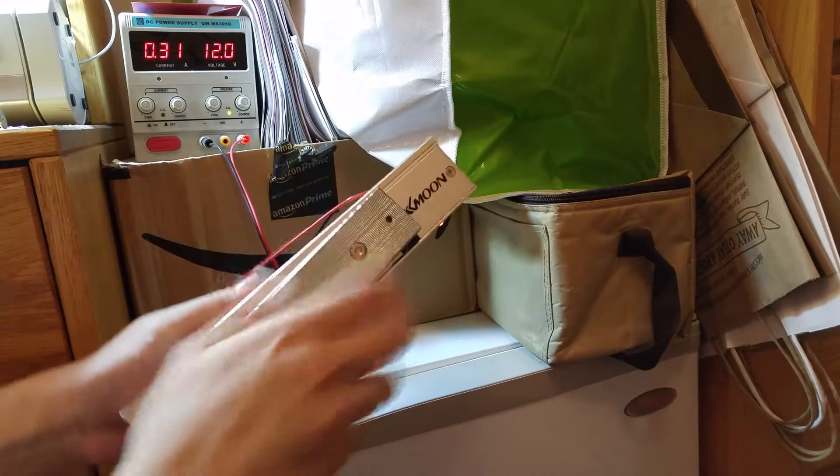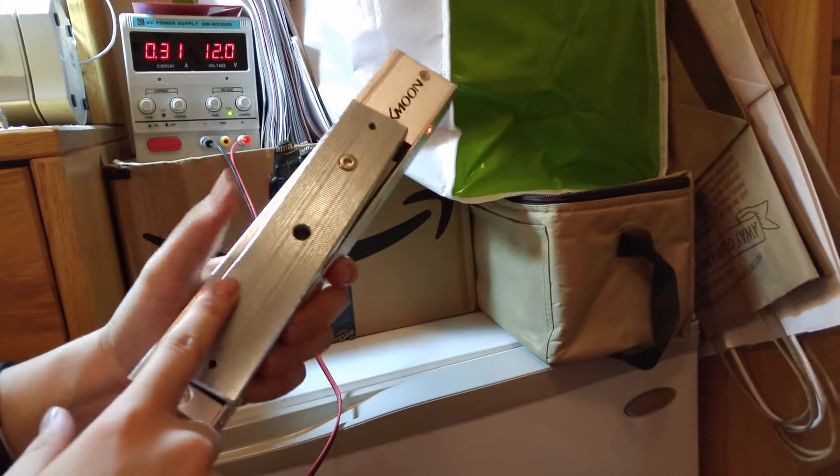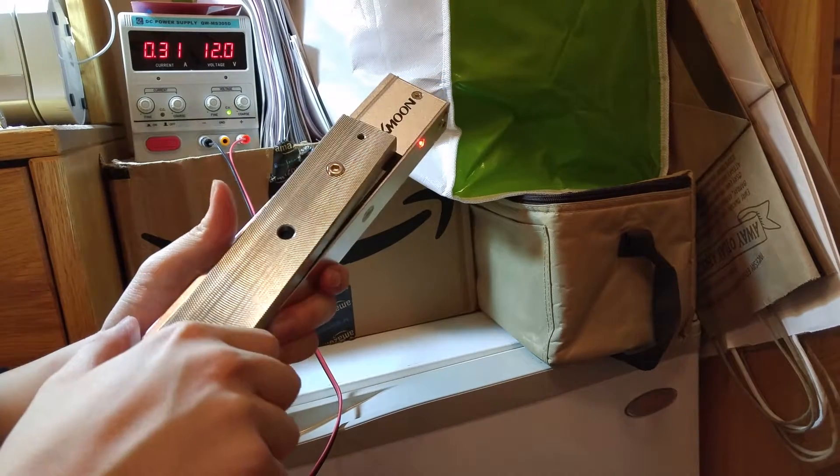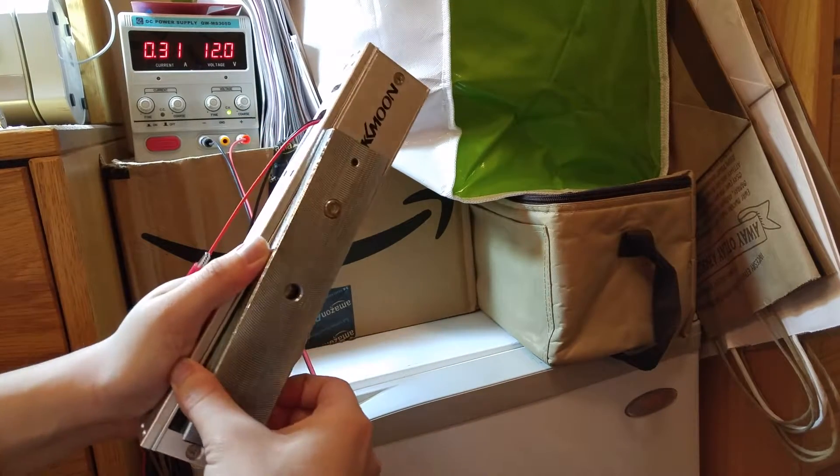This armature plate comes in contact with the electromagnet and now they are inseparable — I can't remove them. This particular model provides 280 kilograms of holding force, which is about 617 pounds. So that's pretty secure.